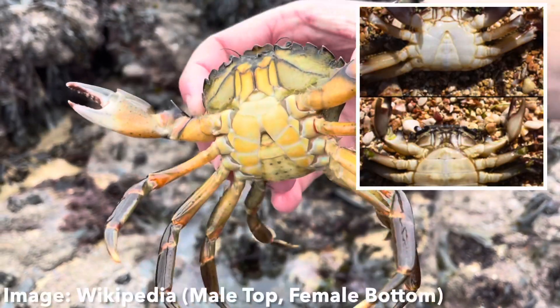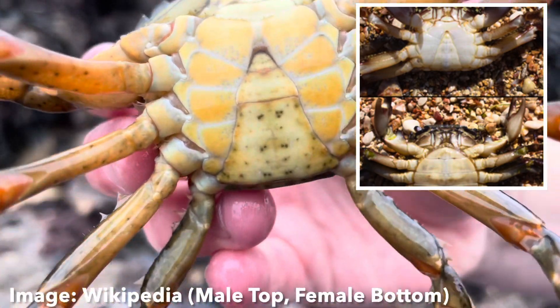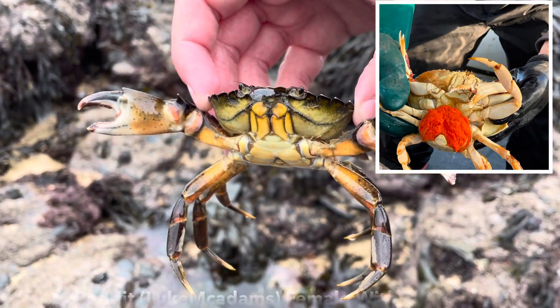If we look at the underbelly, we can tell this crab is a male by the triangular abdominal flap. If this were a female, the flap would be rounder. If you ever see a female green shore crab with an orange blob on it, there's no need to worry — this is just a female with eggs, so put it straight back.